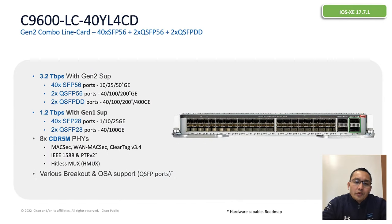Here are the details for the line card. With Supervisor 2, all ports are supported. As of today, 50G and 200G are not supported yet — they are hardware capable and will be supported when the 50G and 200G optics become available. With Supervisor 1, 40 ports are supported up to 25G and two ports of 100G are available. One important thing to point out is that this line card comes with a new CDR5M FPGA. This FPGA can support encryption such as MACsec and also supports PTP. The reason is that the Silicon One ASIC does not have an encryption engine with Supervisor 2.